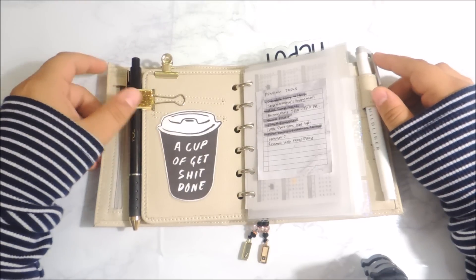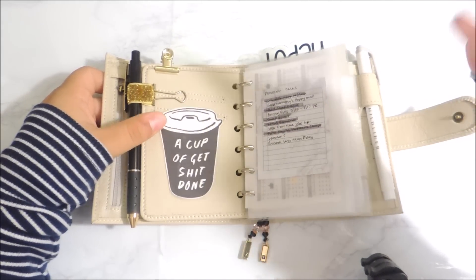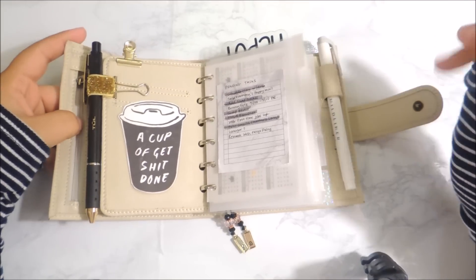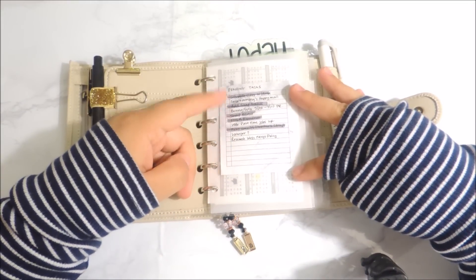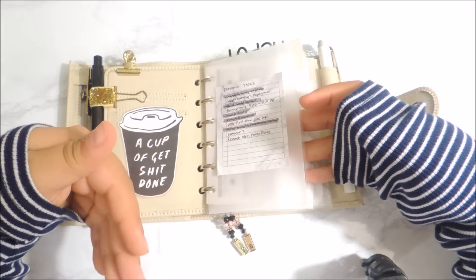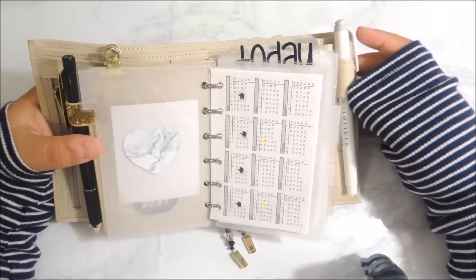She had this little die cut and I asked her where she got it and she said Pinterest. She sent me the link and I just printed it, laminated it, and put it on here. It says 'a cup of get shit done' — I just thought it would be perfect in the front as a daily reminder. In the front I also have a simple little checklist sticky note from Peanuts Planner Co. with a couple of things I have to do. I highlight and cross it out as I do the tasks — daily reminders of whatever I have going on during the week or the month. I also have a couple of marble heart sticky notes on there.